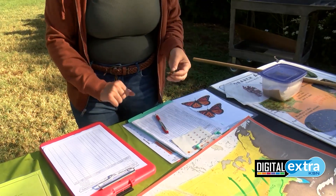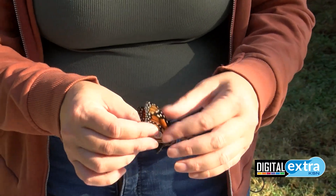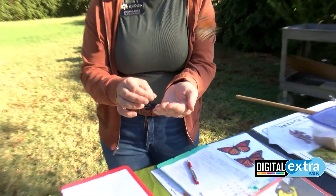We do have to record the tag number, the date, and the location where we tagged them. And then after they are tagged, we can just release them into the wild.